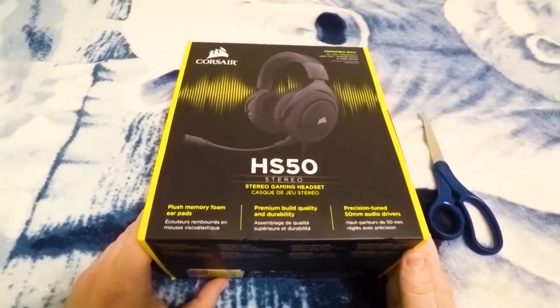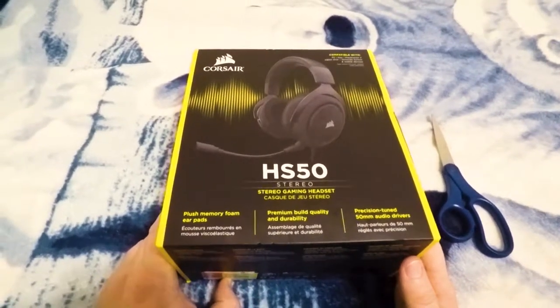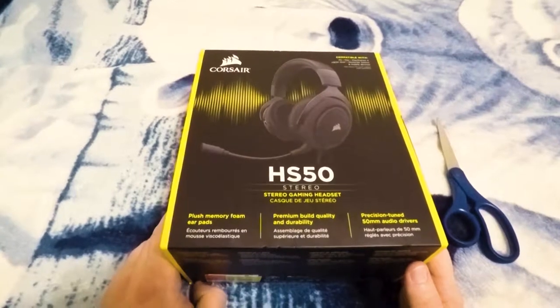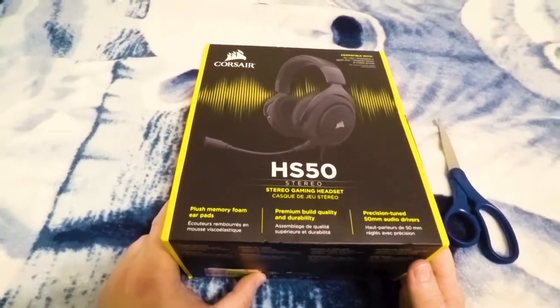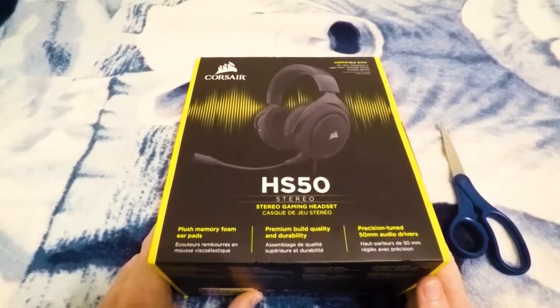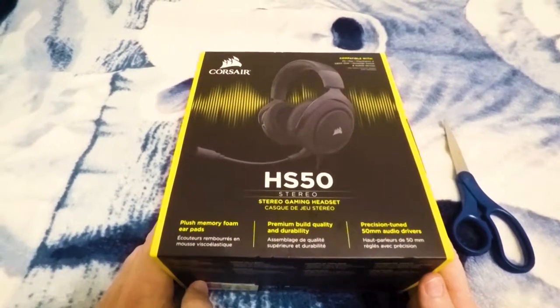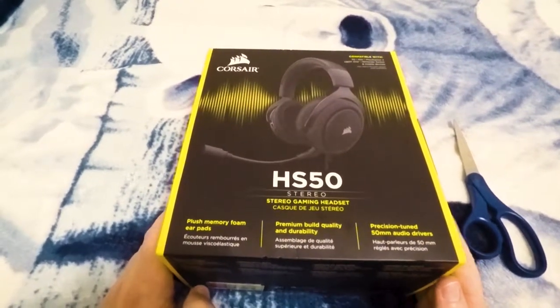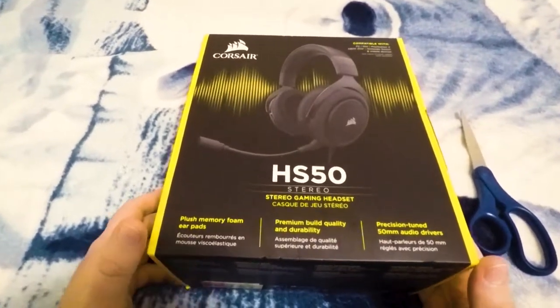Originally I was going to get a Razer headset, but when I went to the store today, they didn't have the one that I wanted. So I looked at other headsets — I was also looking at the Logitech headsets, but I've heard a lot of really bad reviews about the fabric used for the ear cups. So I decided to go with the Corsair, which I've heard has a very comfortable feel and has gotten some pretty positive reviews.